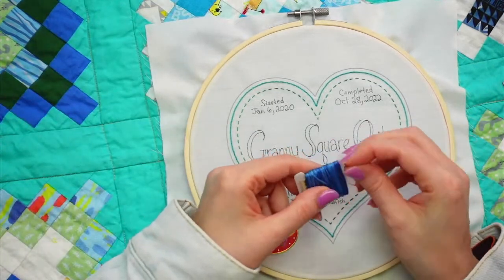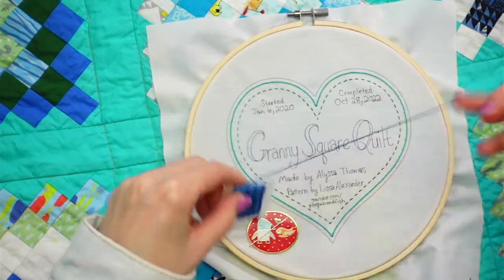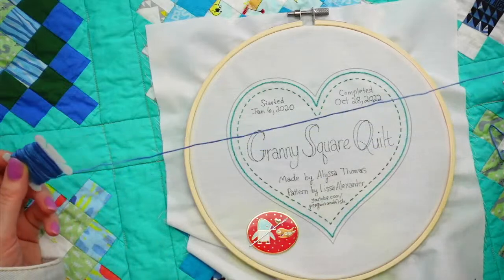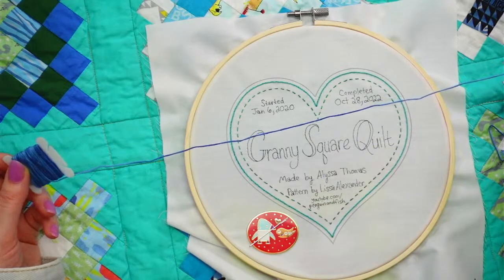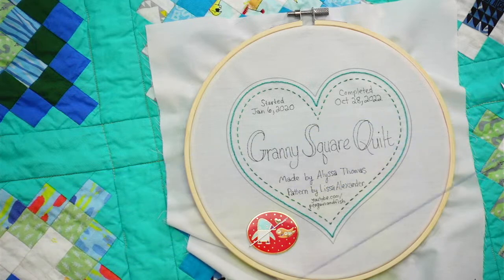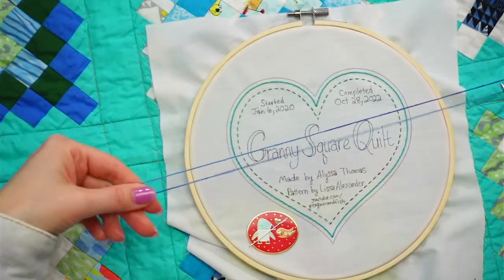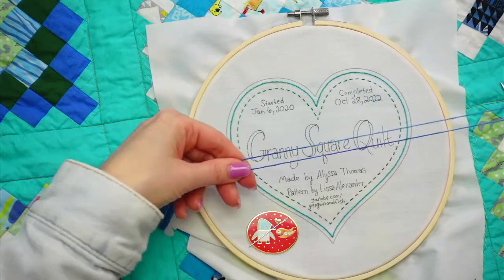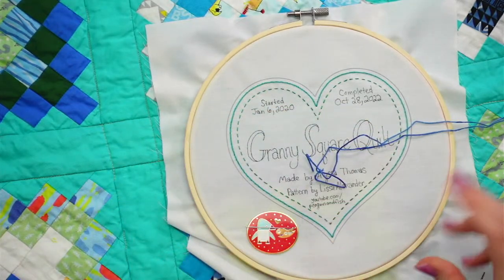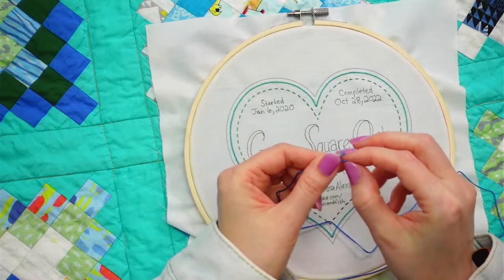For the reverse chain stitch, we're going to use the loop method to start. I need to make my thread double length - about 24 inches doubled, so I'm folding it in half. I'm only stitching with two strands of thread, getting the two strands by taking one and folding it in half.